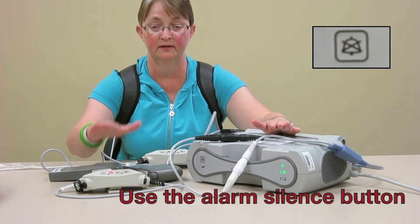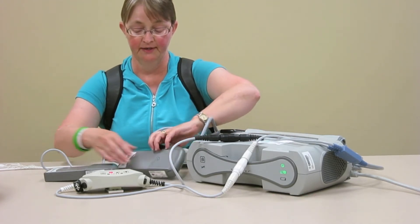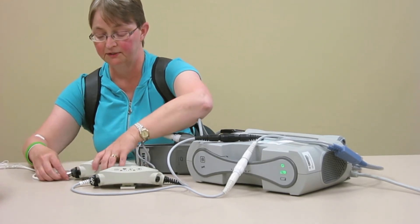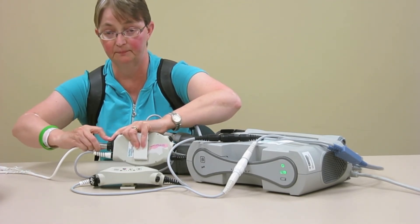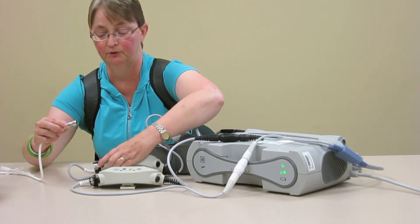Silence the alarm, and that should give you a little less anxiety while you're switching. The next thing we need to do is get them in line. We're going to disconnect from this one, switch the lock off, push the button in so the two arrows are in line. Push the buttons in and open it.